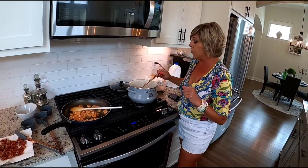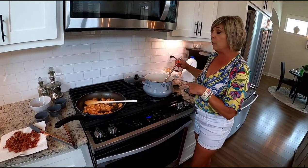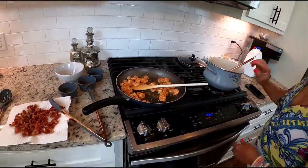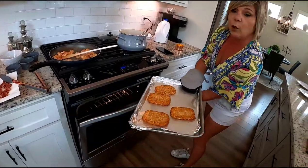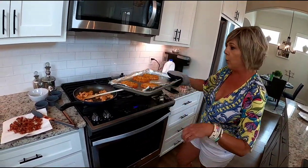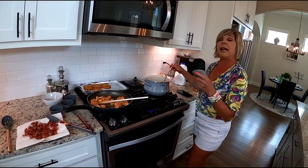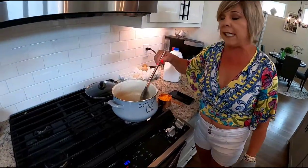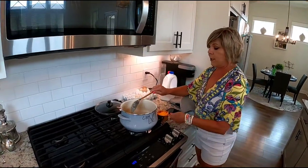Those are not instant grits, by the way — you don't want to use instant grits with this recipe. You need uncooked grits, white grits preferably. The grits are getting pretty thick, the shrimp are cooked and turned off, and the hash browns are nice and crispy. That's what's going to go on the bottom as we layer the dish. I'm waiting for the grits to finish cooking, then I'll add the cheese and plate it up.